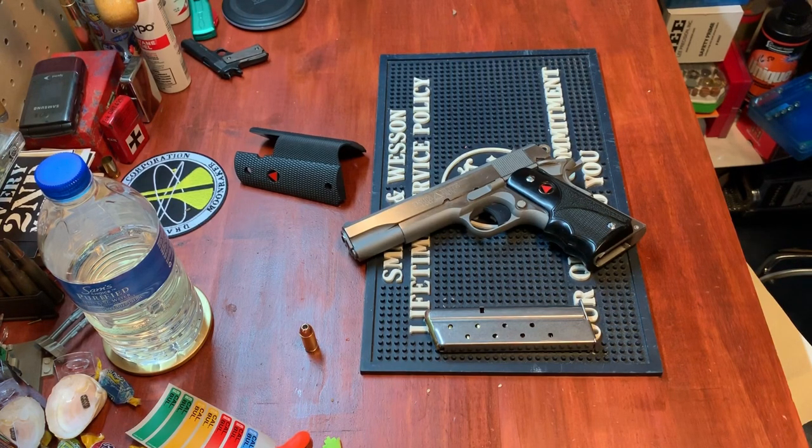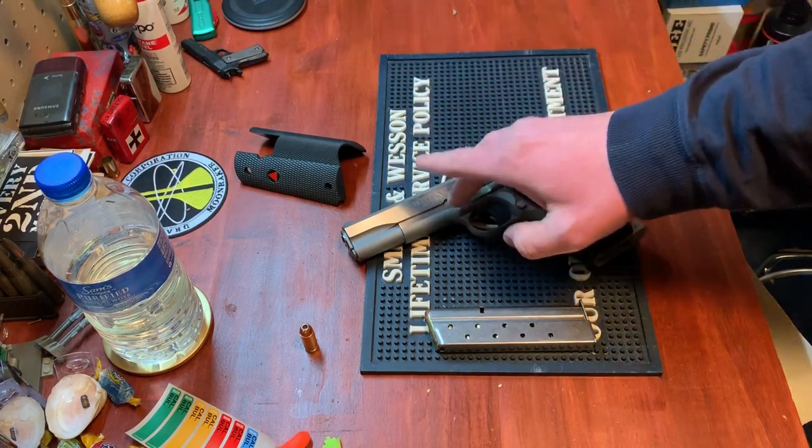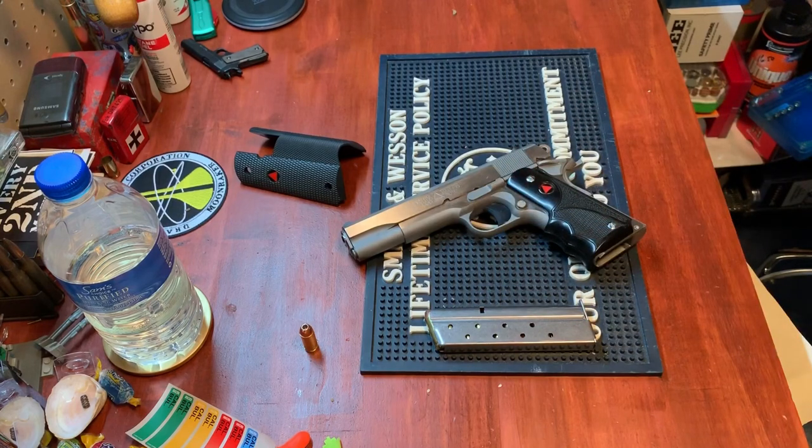The next time I took it to the range after hand-cycling, I had no issues. The one thing where the jury's still out is the Delrin guide rod — Colt put a plastic guide rod in instead of the standard metal one. Colt claims it's basically a fail-safe, designed to break instead of the gun breaking if someone is running hot rod cartridges.